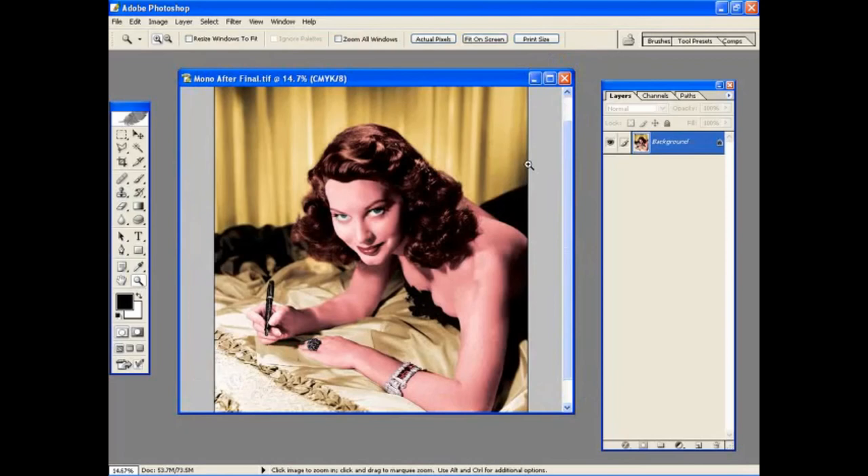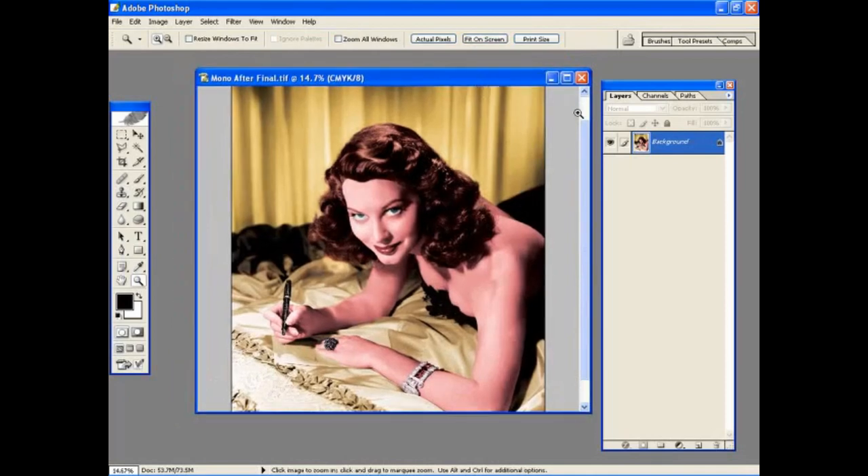Once you've done that, you're more or less ready to output the picture. Recapping: it's all about making selections and adding adjustment layers to the image to add your colour. It's quite a repetitive task, and it does take some practice to get the selections right, particularly around areas such as hair and tricky edges around clothing. But with practice you can create some very pleasing results and really transform a black and white picture into a colour photograph that looks very, very striking. Thank you very much.